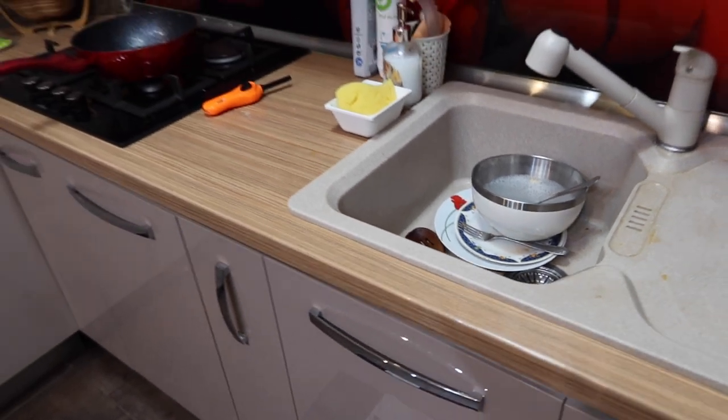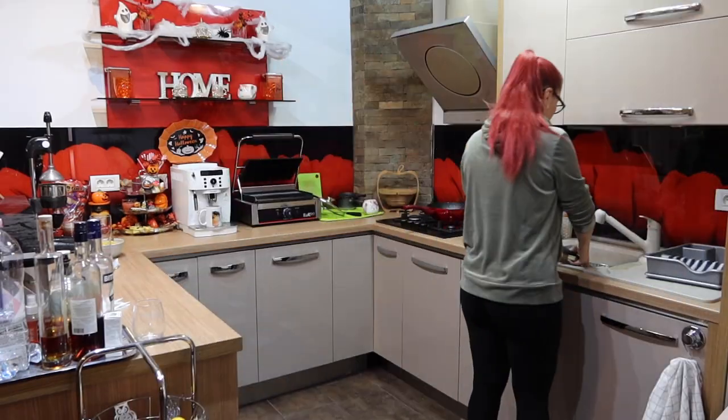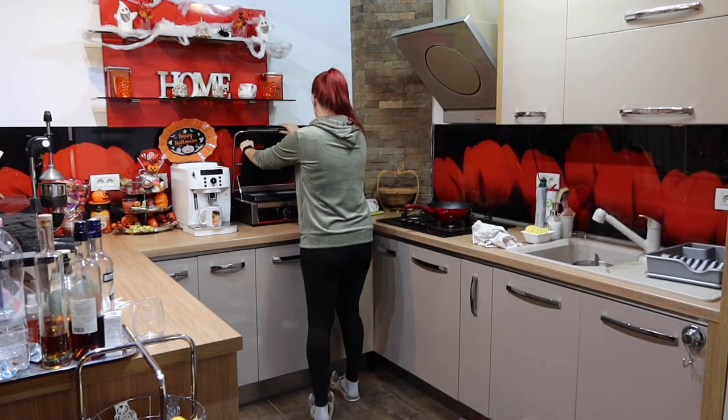I know how quickly our houses can get messy, so a speed clean will always help keeping the chaos under control. First, put into the sink all the dirty dishes and throw away anything that needs to.